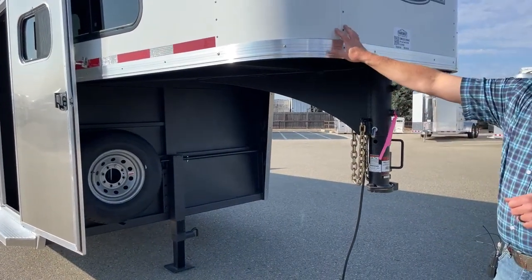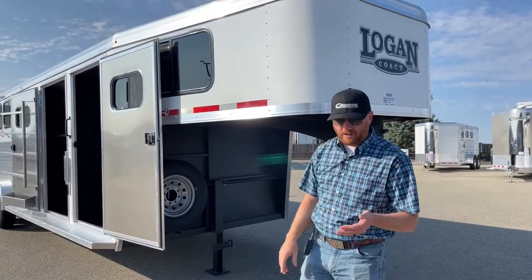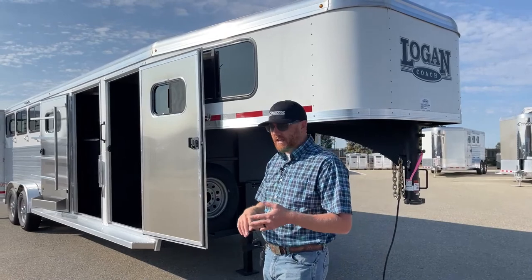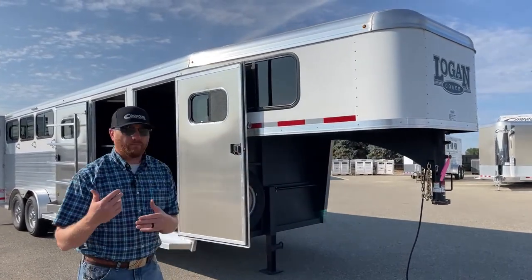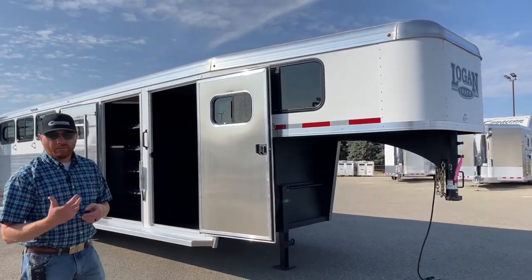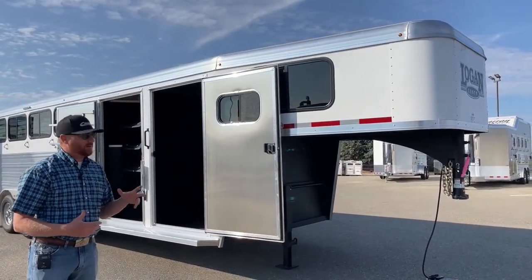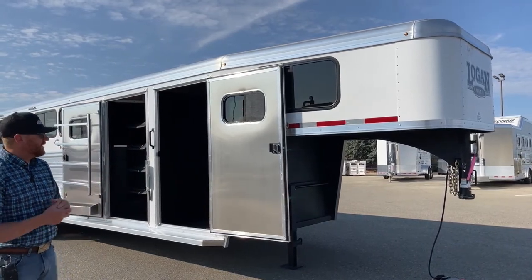This is a white sheeted trailer, which is standard. You can actually change colors at no additional upcharge — silver, champagne, charcoal, those types of colors can be changed. If you go with a black sheeted trailer, whether it's black polish or black matte, there is an upcharge for that. This one we opted to just do white, which is the standard option.